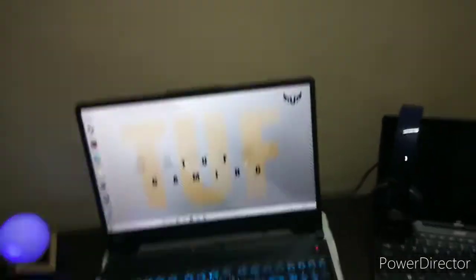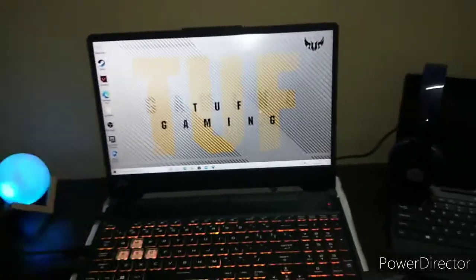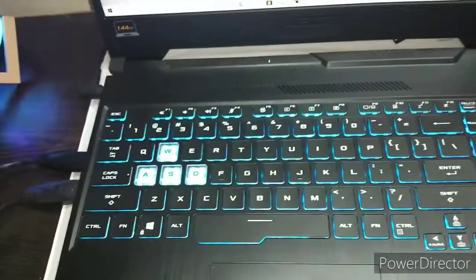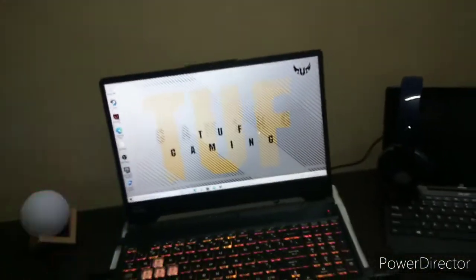Moving on to the main thing — this is our ASUS TUF Gaming F15. This is a very cool laptop and it is our main gaming and streaming machine. You can see the RGB lights on the keyboard.